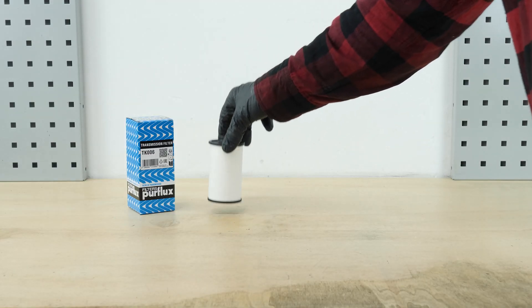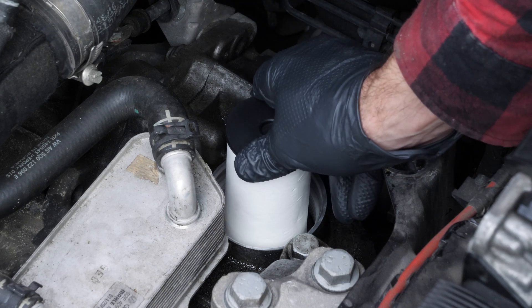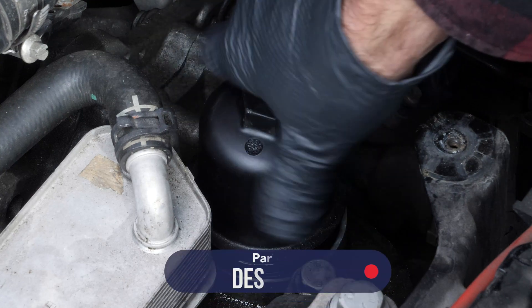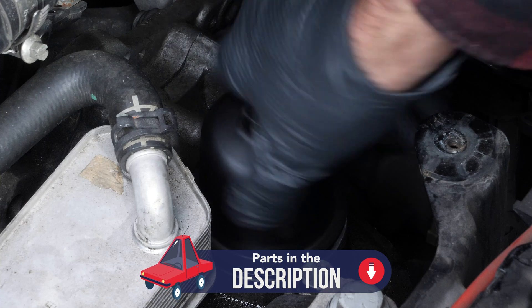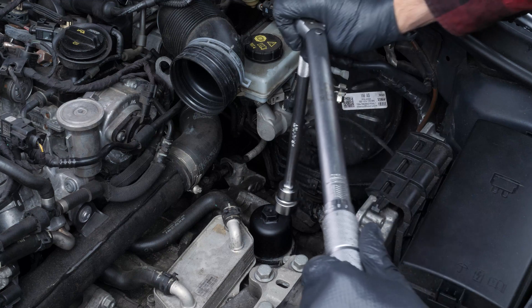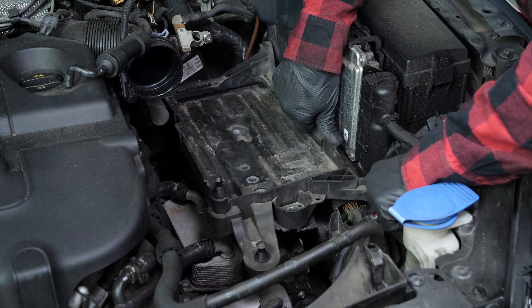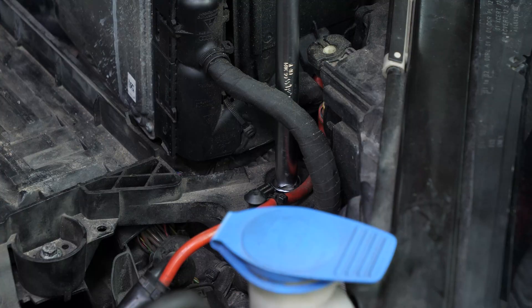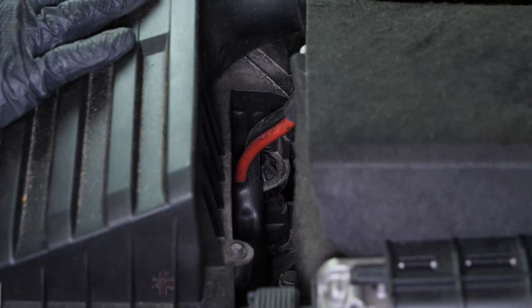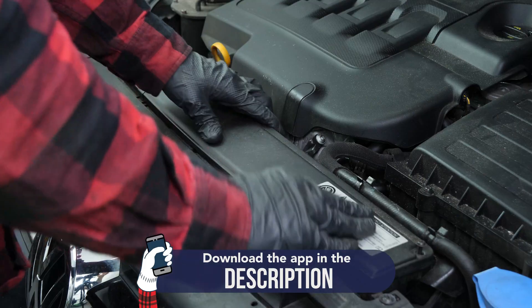Take the new Purflex transmission filter and insert it into the filter holder. Screw the cover back on by hand until it touches. To tighten it, use the ratchet and the 24mm socket. Finish tightening with the torque spanner set to 25 Nm. Now you can permanently put back in place the battery tray, the battery, the airbox, and the air intake cover.